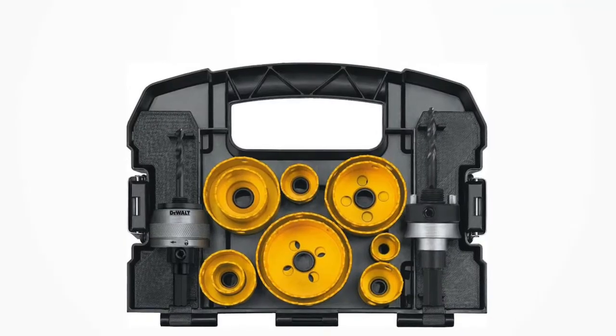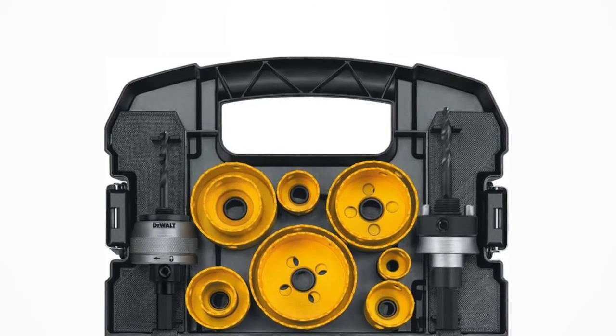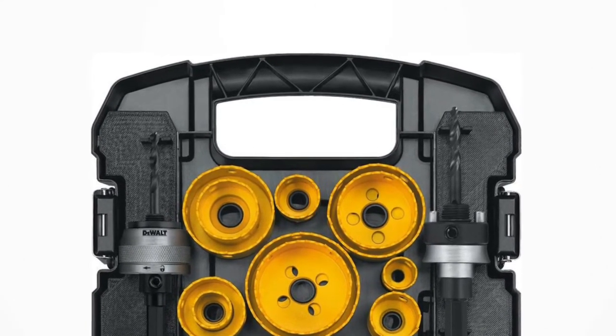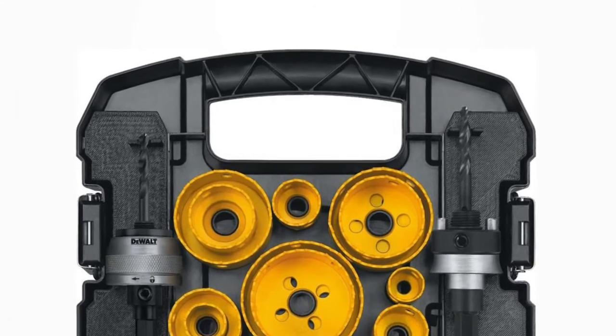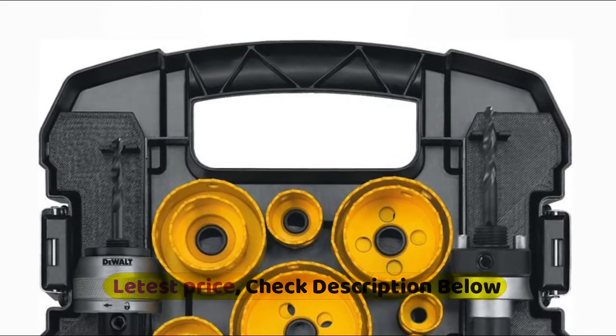Their large, continuous slot provides leverage for easy plug ejection and removal. The durable bi-metal construction provides the versatility to drill a range of materials, and a deeper saw design allows for cutting two-by-dimensional lumber in one pass.